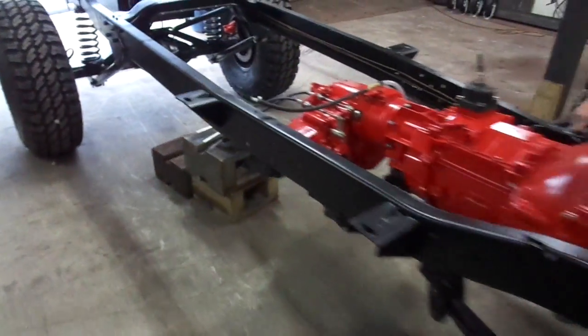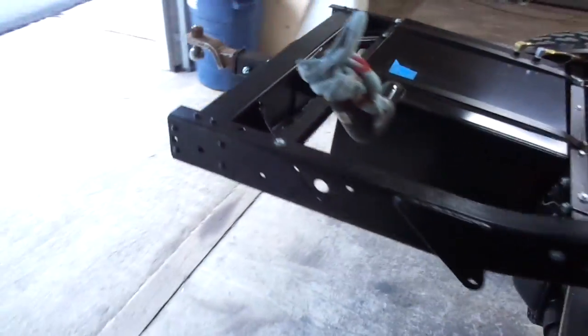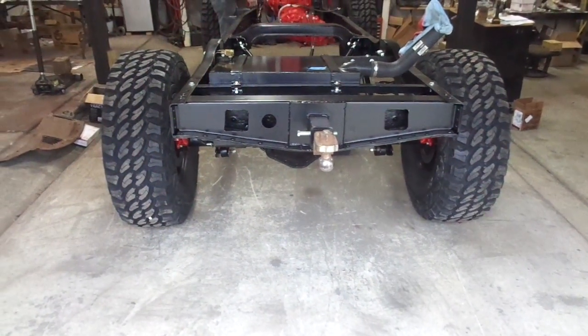I've got a couple more things to do yet today mechanical wise. I'm going to get the rear crossmember put together, get the lights put in that, get the trailer hitch put in there. Then I'm going to go to bodywork on the nose cone.